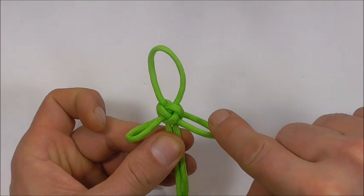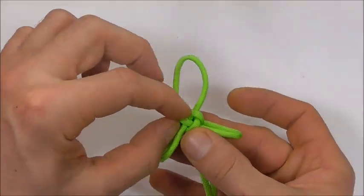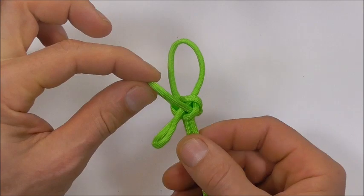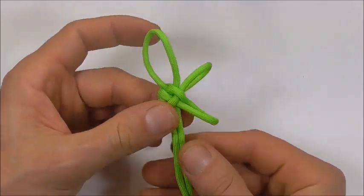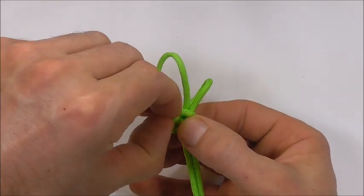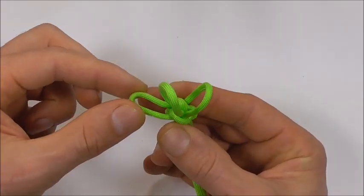Next we're going to follow this lower loop to where it finds its strand near the top, and we're going to pull that slack out and form a loop at the top. I'm again going to flip this knot over, follow the slack of this lower loop and pull it out the top — so pull the bottom loop closed and open up a loop here at the top.